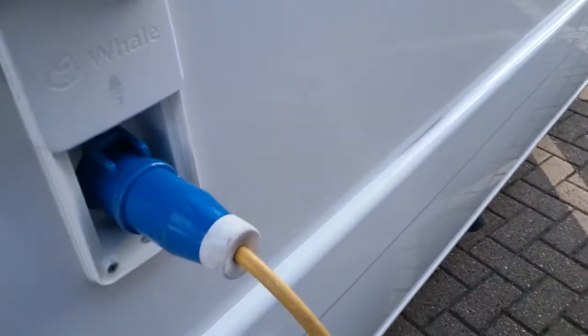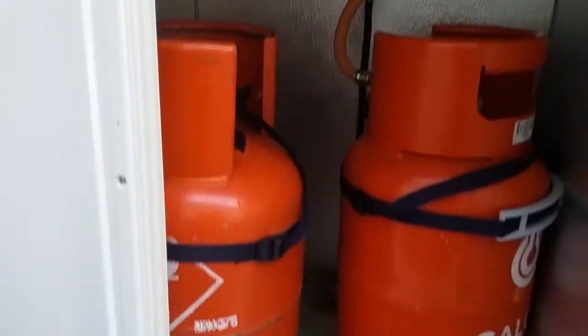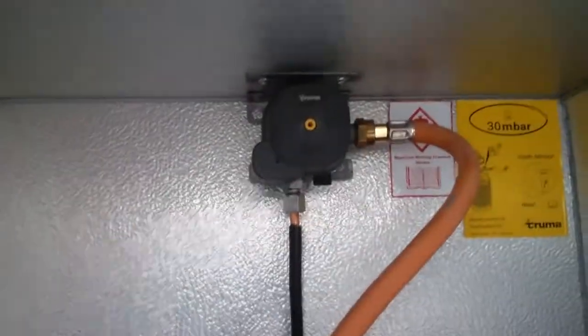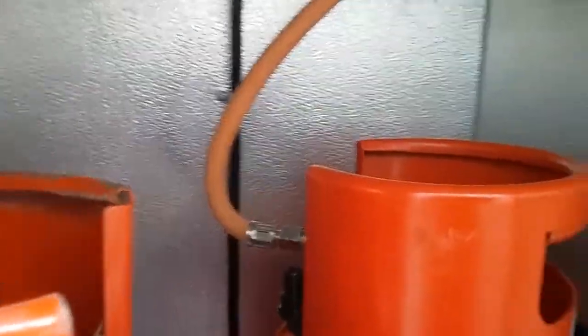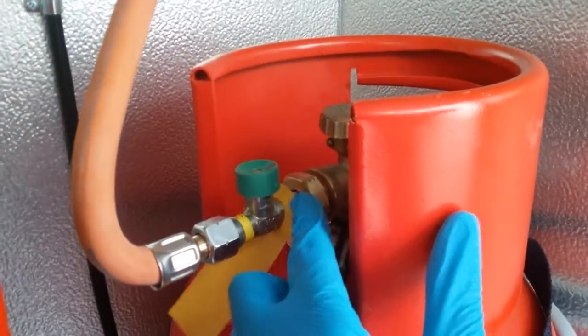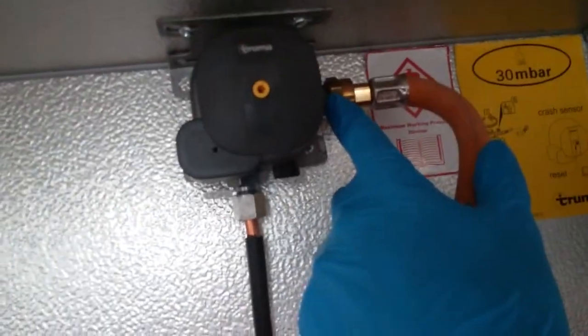After that we have the mains hook-up lead point and then we have the gas locker. Plenty of space in here for two bottles, and this particular van runs a regulator with a crash sensor in it, which means that you do not need to turn your gas bottles off for travel. The pigtail hose here screws into the bottle and is tightened with a gas spanner, then runs all the way up to the regulator.